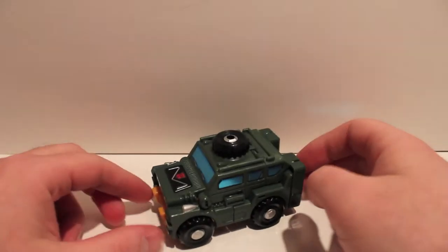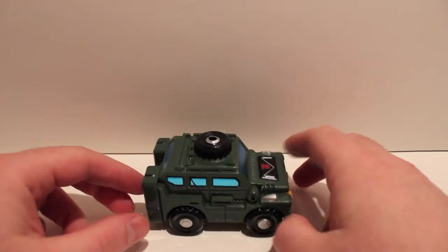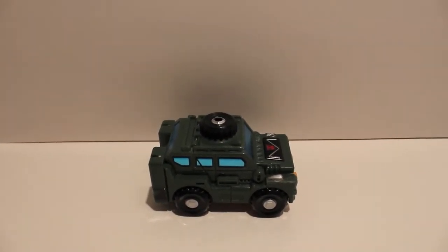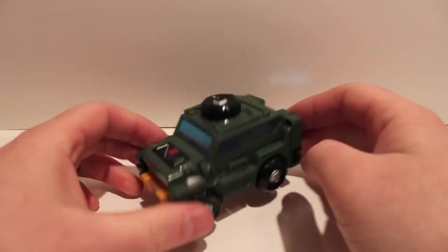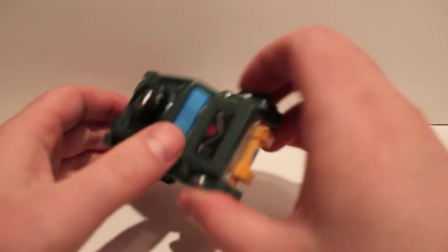What's up guys, got another video review for you. This is the one I told you about not too long ago — the revisit of iGear's Henchfigure, also known as Brawn. Like I said, I was getting repro labels for him and now we've got them on, so we can take a look at what the stickers added.